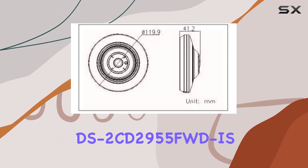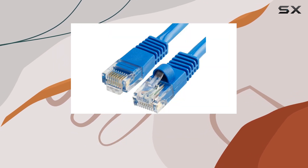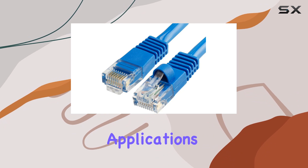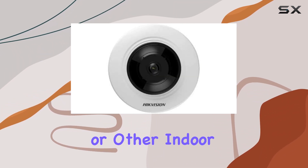Overall, the Hikvision DS-2CD2955FWD-IS impresses with its robust feature set tailored for indoor security applications. Whether you're monitoring retail spaces, offices, or other indoor environments,